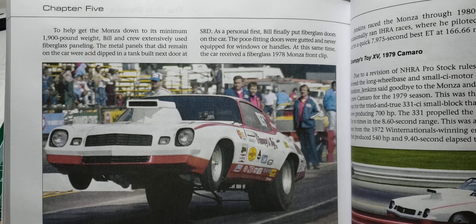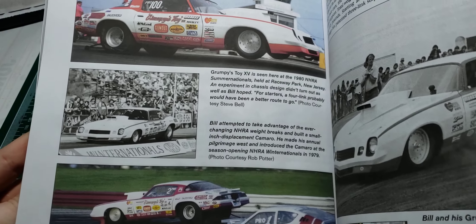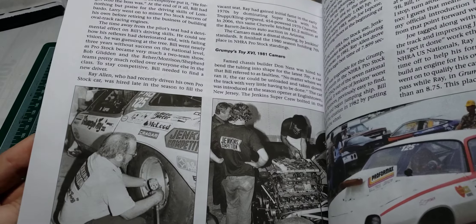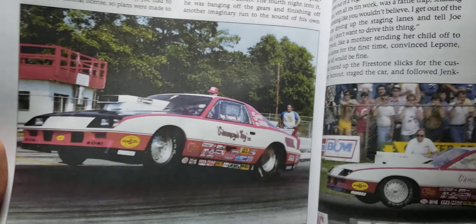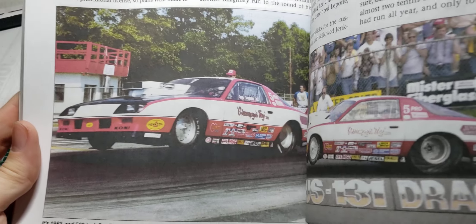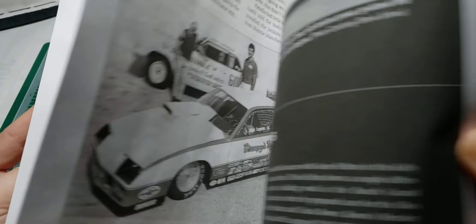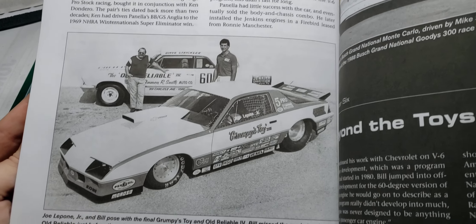An '80 or '81 Camaro I think it is. Really, really cool book. And it has the last Grumpy Toy, I think. Really cool.